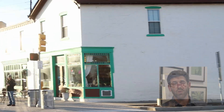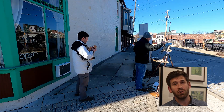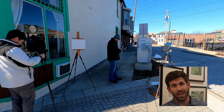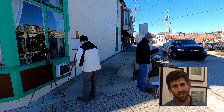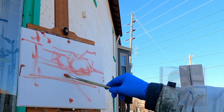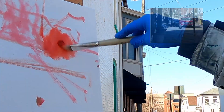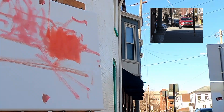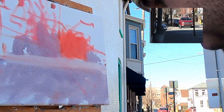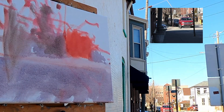I started looking for this one thing when I was out painting complex scenes and it changed everything. In this video, I'm going to show you what it was and how to use it. All you need are a couple of lines on the canvas, but we'll get to that in a second. If you're having a hard time painting complex scenes outside, take a leap of faith with me. The worst thing that can happen is you're going to learn something about your process.